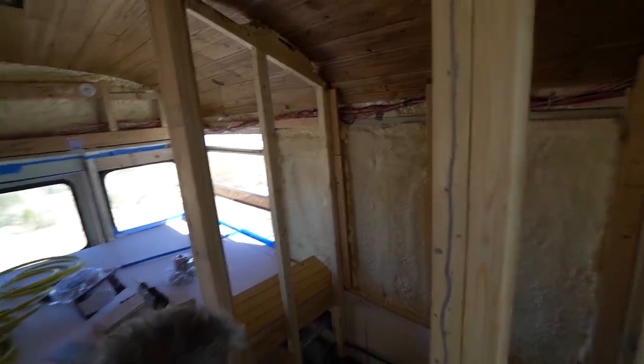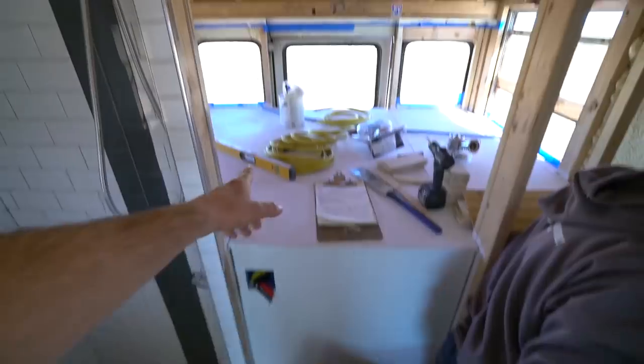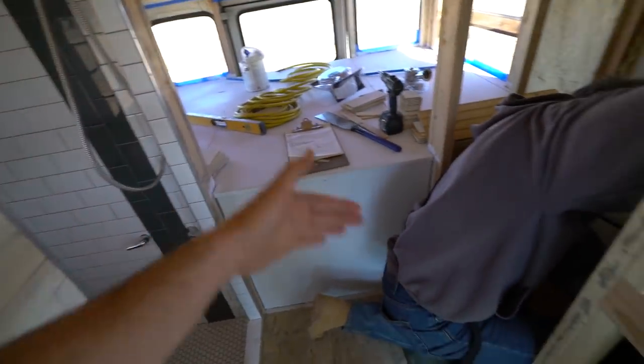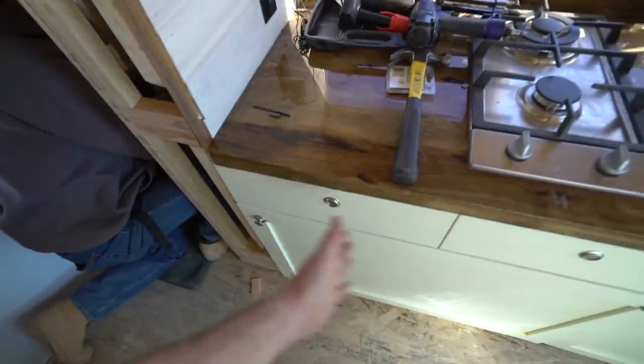Whatever fits. We are getting into the home stretch. Yesterday I painted the top of this part here, and on the front it looks like we're going to do more of these whitewashed cedar slats, just to kind of keep this area a little bit different.